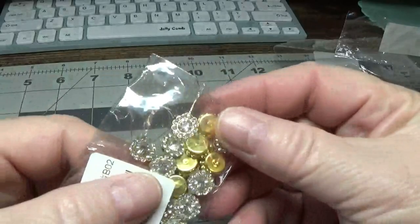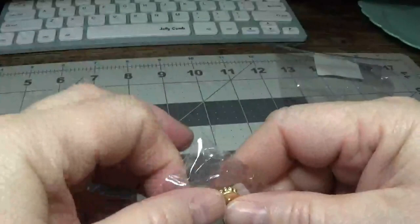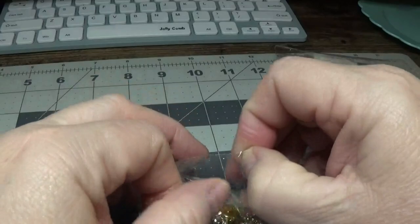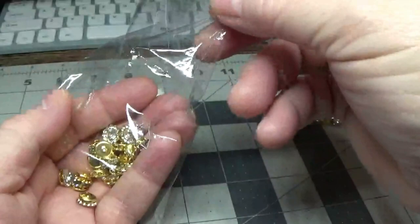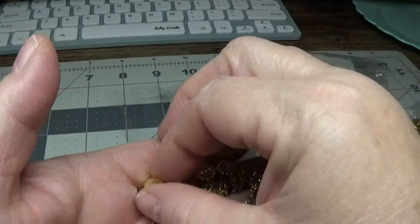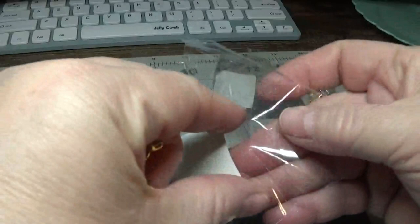From the same seller, I also got these clear ones — these are just the plain clear ones, not the AB. So I'll open this up so you can see them a little more closely. Just beautiful — I love shiny things. These are a little smaller as well.